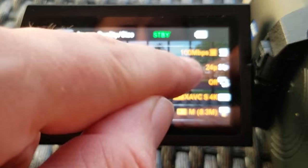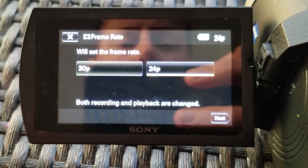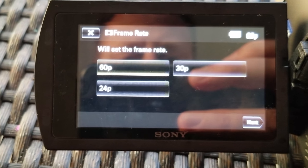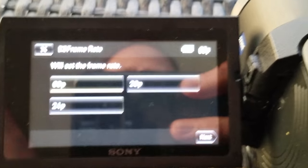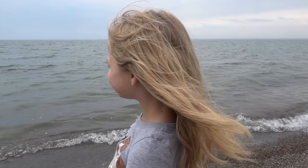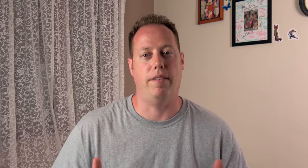This camcorder offers 4K resolution at 24 frames per second and 30 frames per second. It can also do 1080p in 24, 30, 60, and even 120 frames per second. If you're not sure about the difference between frame rates and when to use them, don't worry — I will cover them in a later video. Quick summary: you want to use 60 and 120 when you want to film something in slow motion. For live action, 24 frames is really where you should be. To access 120 frames per second you have to be in the 1080p mode.